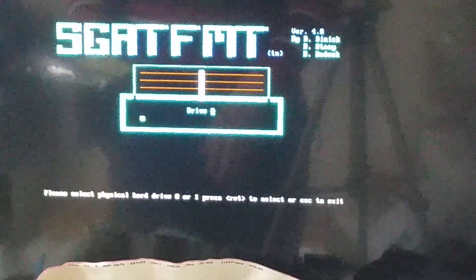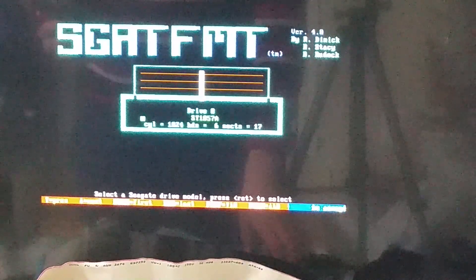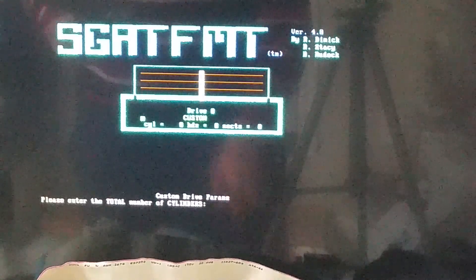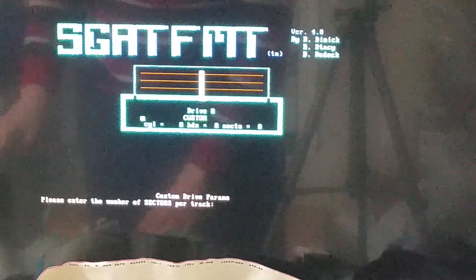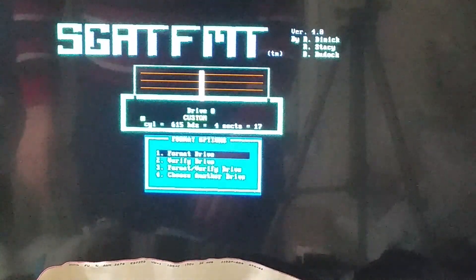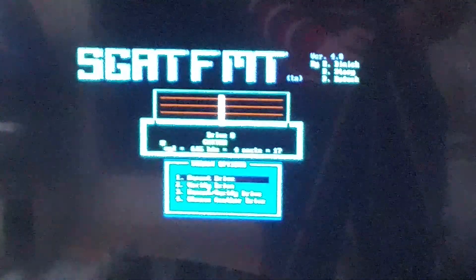Third time's a charm. We'll select drive 0, custom mode. Total number of cylinders is 615, total number of heads is 4, and sectors per track is 17. It seems to be working — or at the very least it recognizes something. It's doing something to the drive — I think it was just scanning for track 0.